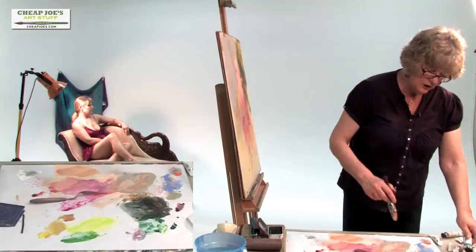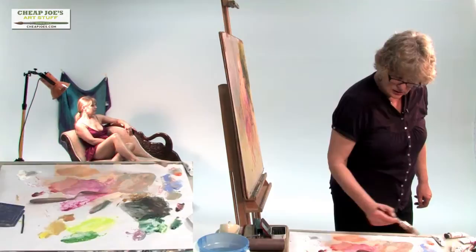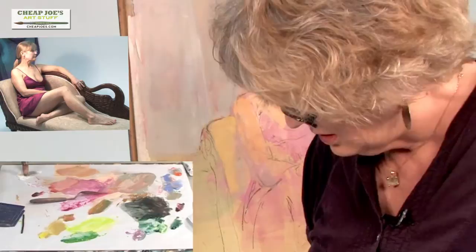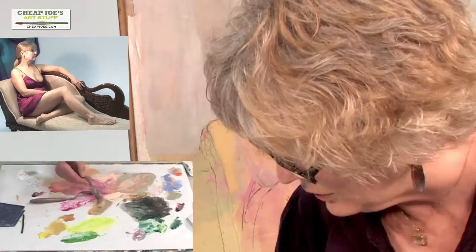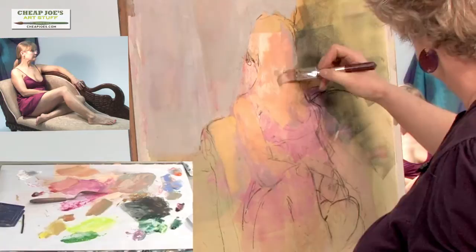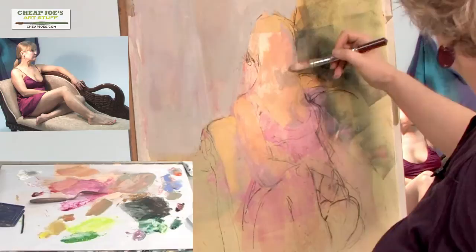Viridian doesn't have the tinting strength of some of the stronger colors, so I end up using quite a lot of it. But I love it — it's a soft, beautiful color. I'm not sure I'm happy with that; I'll do a little test over here. I'm going for the dark underneath the chin. So I've got Rambling Rose, Viridian, Orange, and White for that dark. And then shadow, sort of. And then we have some of this color on her face. I'll come back into that a little later.